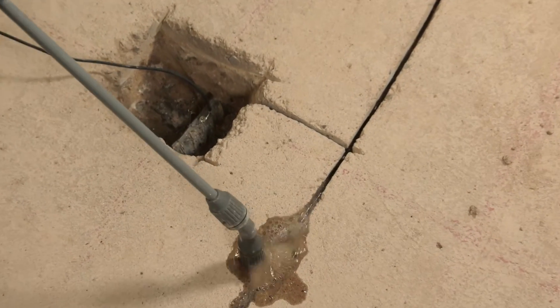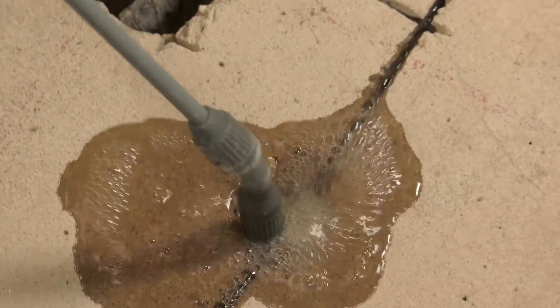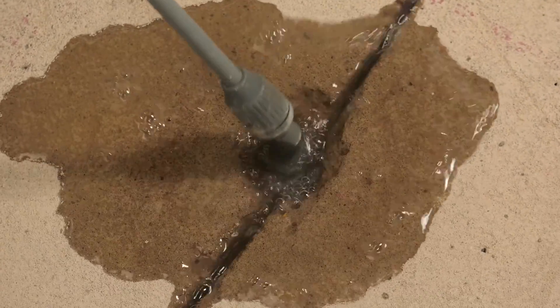Using a spray bottle or other suitable method, wet out the drilled holes, ensuring that any excess water and dust is removed.